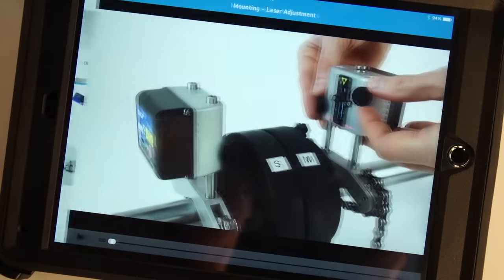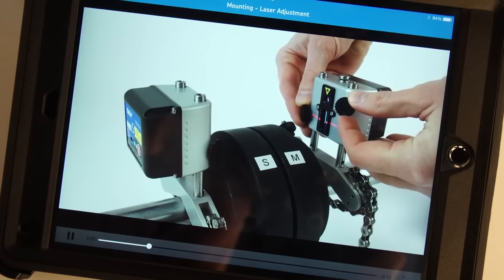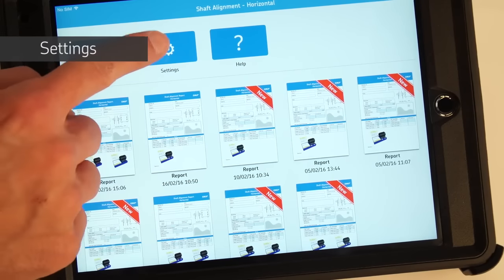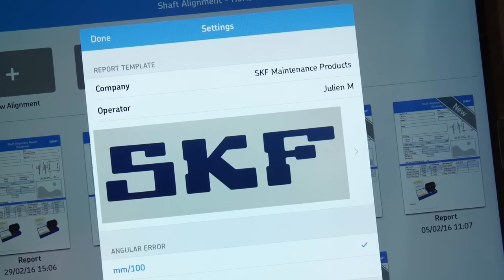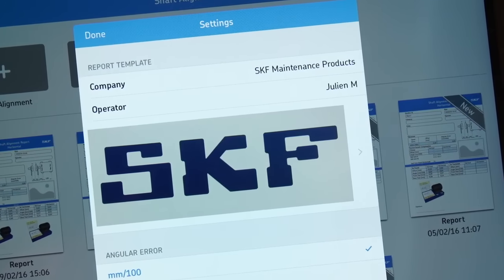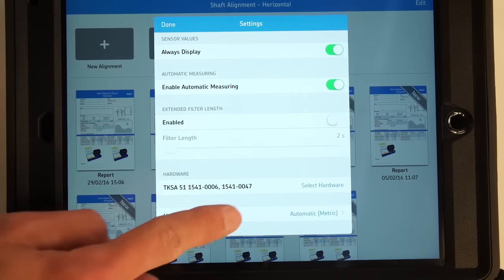Short instructional video clips are available from within the app to show you how to use the system. Tap the settings icon. You can fill out the report template, add a company name, the name of the operator, and a company logo. This information will be automatically added to all new reports. It is also possible to switch between metric and imperial units.